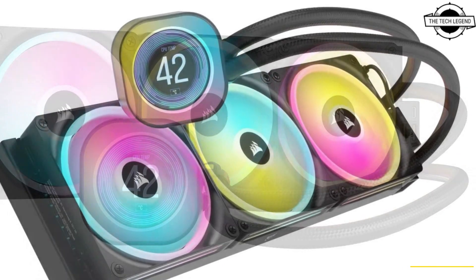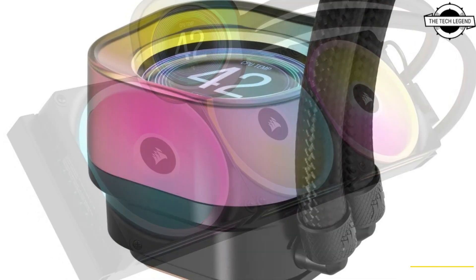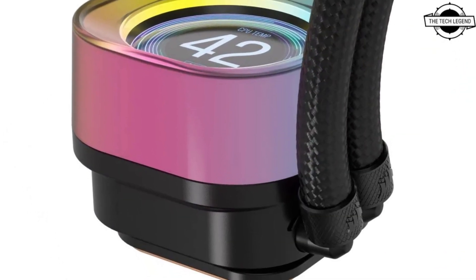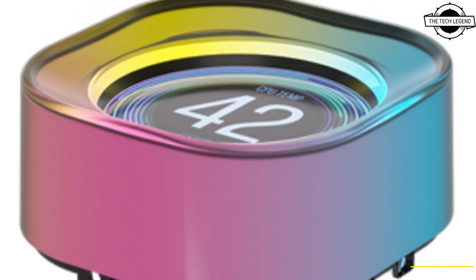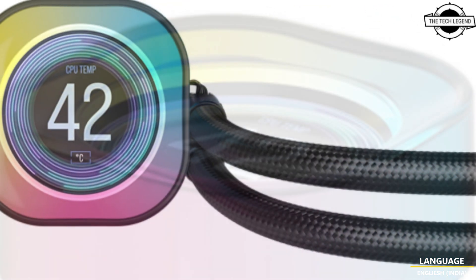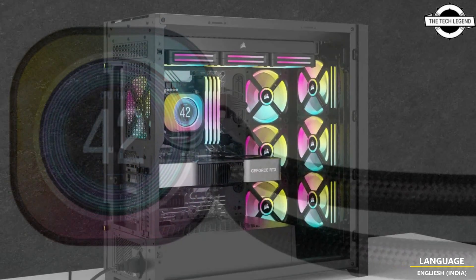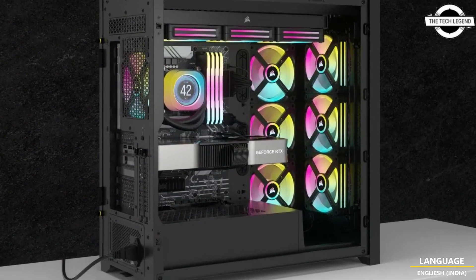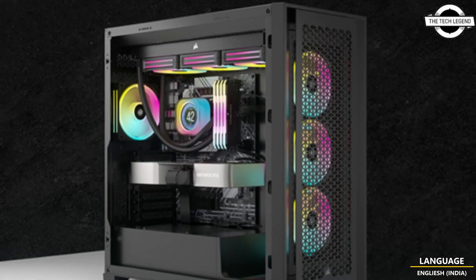Corsair has launched its new flagship Premium All-in-One coolers, part of the fast-growing iCUE Link single-keyboard ecosystem, featuring a great 2.1-inch IPS LCD screen with a fully customizable display, brilliant Corsair QX RGB fans, cleverly hidden wiring, and the iCUE Link LCD series delivers unmatched aesthetics.